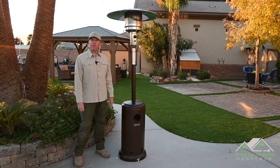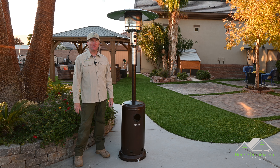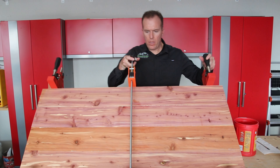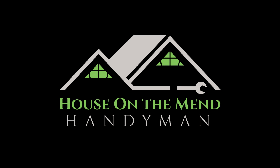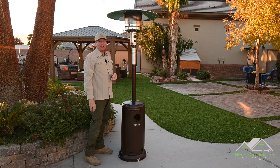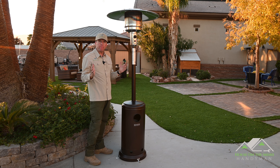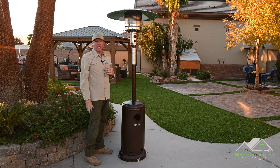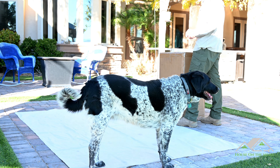Hi, I'm Mike with House on the Mend, and in this video we're going to be unboxing, assembling, and reviewing this outdoor patio heater by Rooger. So let's get started. If you break it, he will fix it. If you buy it, he will build it — House on the Mend.